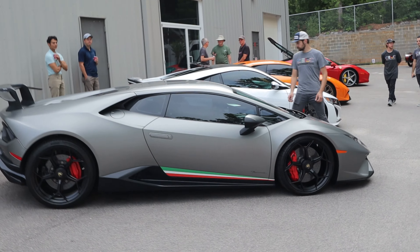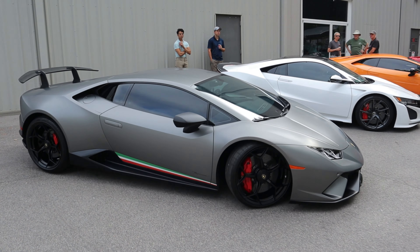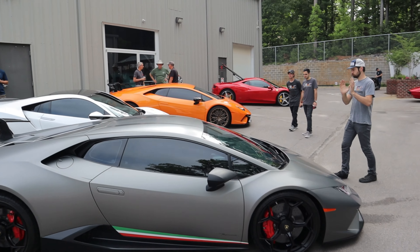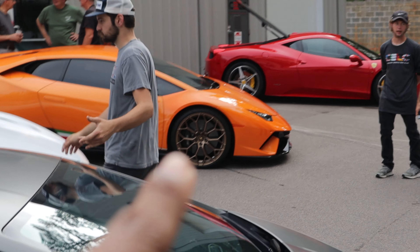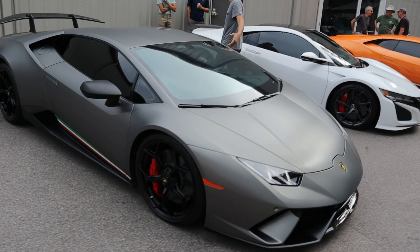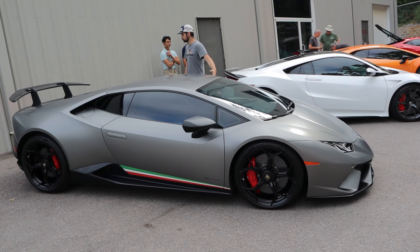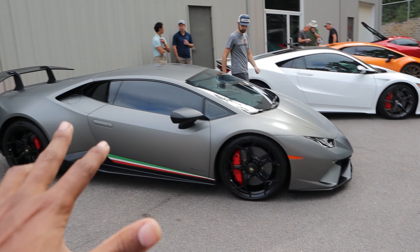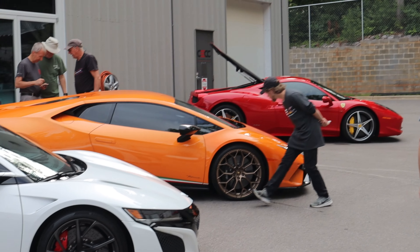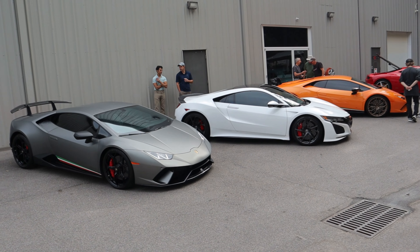There we go. Oh my goodness. We got two Performantes. So now you guys get to see what I'm talking about. We got the bronze wheels — I probably said gold but those are bronze — versus the black wheels that a lot of Performantes seem to come with. Let me know which one do you guys like more? This one looks more aggressive, but in a styling cue, the bronze wheels look so much better. Let me know what you guys think.